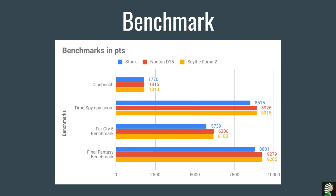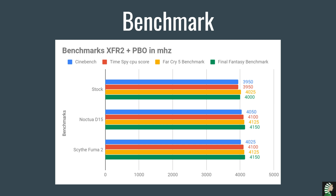In this benchmark I compare: stock, Noctua D15 (pretty much the best air cooler on the market), and the new Scythe Fuma 2. Starting with Cinebench — the Fuma 2 is almost on par with the Noctua D15, so a really good score. Pretty much the same story with the Time Spy CPU score. Looking at the Far Cry 5 benchmark and Final Fantasy benchmark, they're almost on par again — really impressive for this cooler. With XFR2 plus PBO, the clock speeds tell the same story.